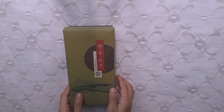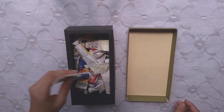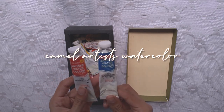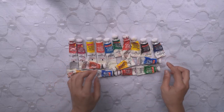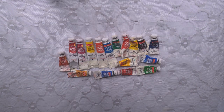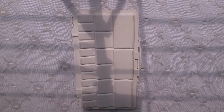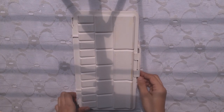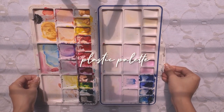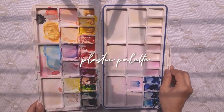Hello everyone, this is Coffeebee here and welcome to my channel. Today I'm going to show you all the art supplies that I use for my painting. This is a Camel artist watercolor — this is the best one that you can find in Bangladesh so far — and this is a plastic palette that I use to store my watercolors.